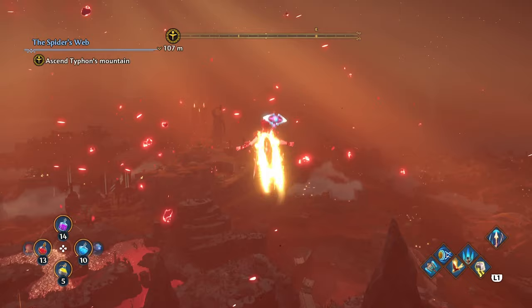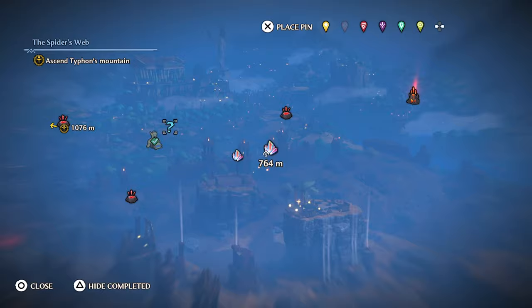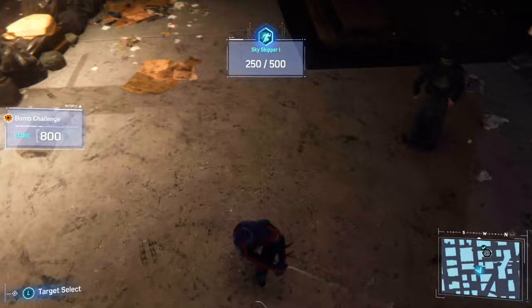Astro's Playroom was built specifically to show off these features. Other games are less impressive — particularly multi-platform games like Immortals Fenyx Rising. While gliding, the controller does a nice job of creating wind resistance, but during other situations like scanning the map it feels clunky, like the features were added just for the sake of it. Spider-Man Remastered does a much better job — swinging through Manhattan on a web feels so much more immersive. But again, you can tell it was added in later, not built in organically like in Astro's Playroom.